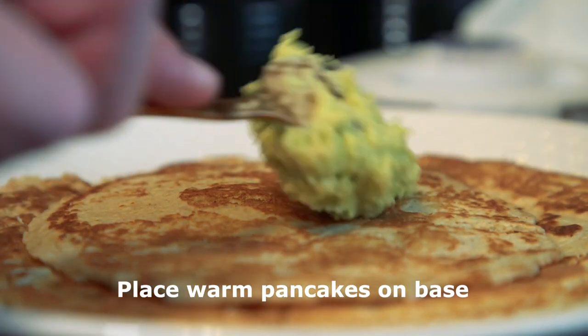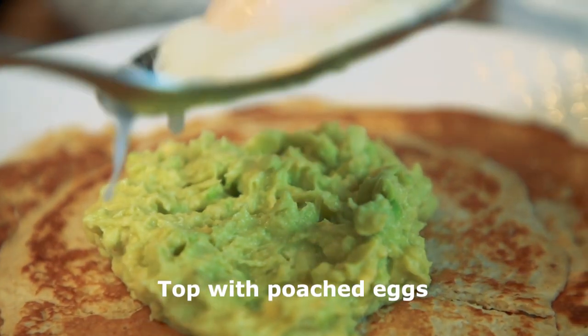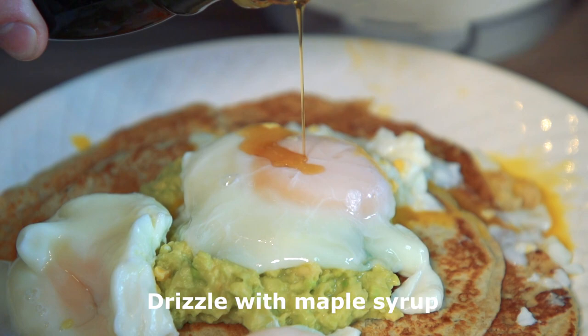Place the warm pancakes on the base, then add crushed avocado topped with poached eggs and drizzle with the maple syrup.